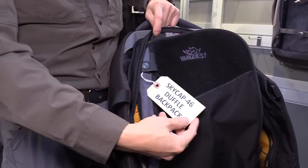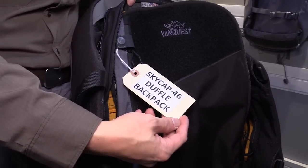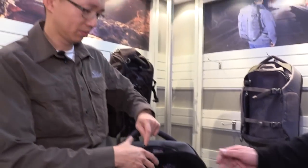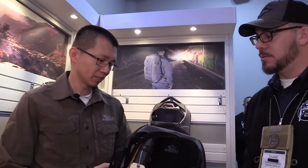The Skycap 46 is available in March — it will be the earliest available among all the new products — with an MSRP of $199.